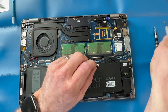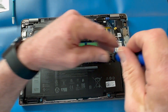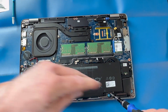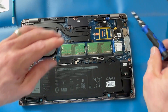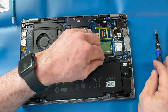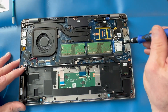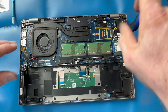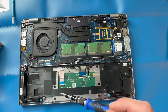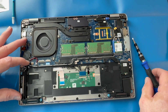First things first, always disconnect your battery from the motherboard. You can remove a few screws or loosen them and remove the battery. Then remove the bracket holding down your Wi-Fi card.